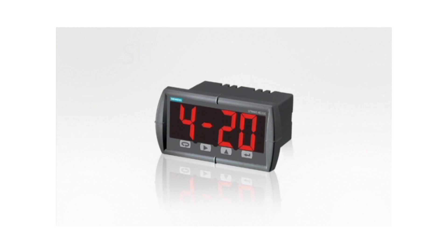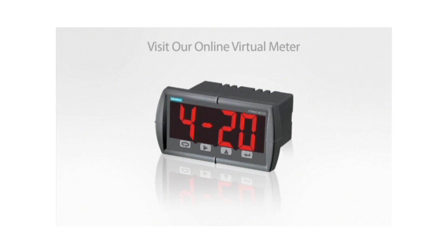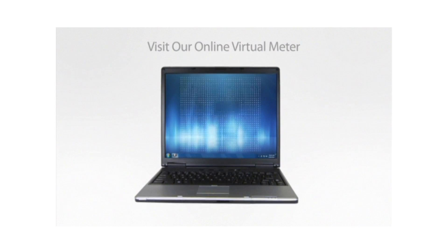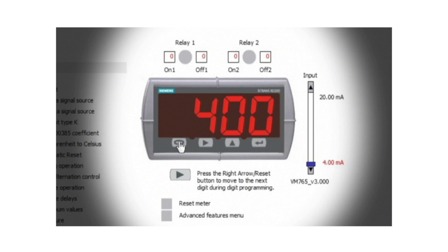To learn more about the RD200, visit the online virtual meter. This free interactive online tool demonstrates the programming and operation of the RD200. The virtual meter lets you try before you buy — press buttons, change input signals, and view the output responses all before buying the display.